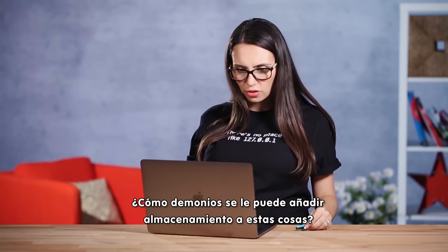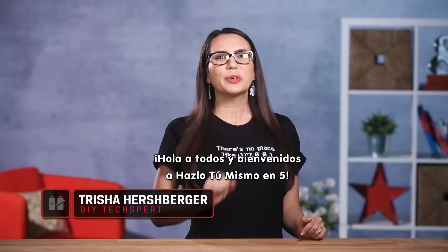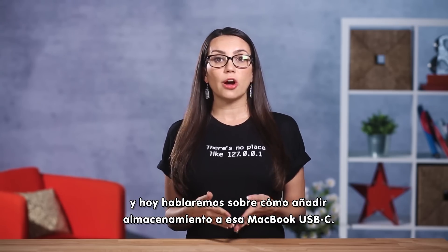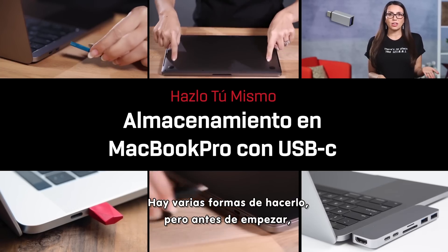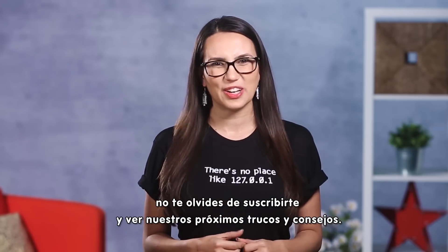How the hell are you supposed to add storage to these things? Hello everyone! Welcome back to DIY in 5. I'm Trisha Hershberger and today we're talking about adding storage to that USB-C MacBook. There's a few ways to do it, but before we get started, don't forget to subscribe and check out our other upcoming tips and tricks.